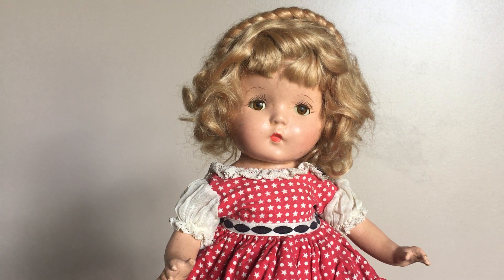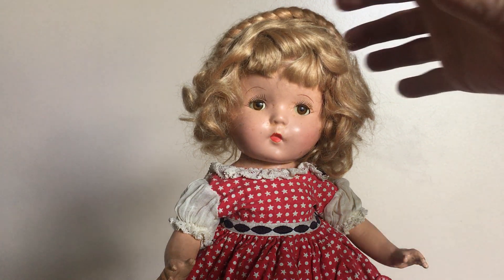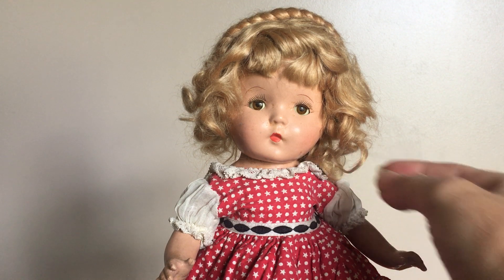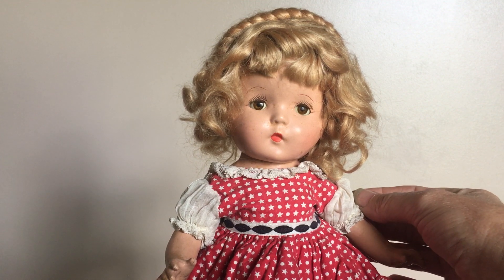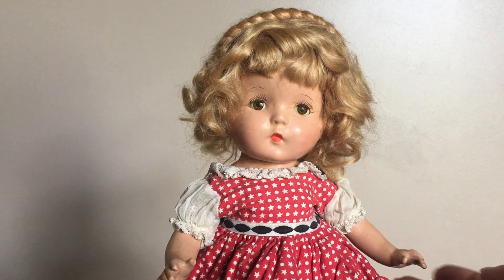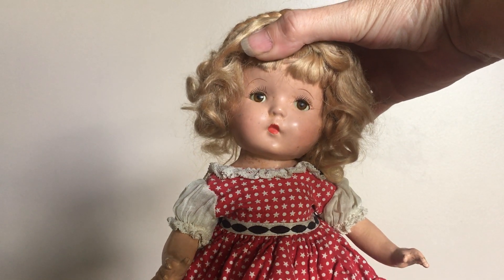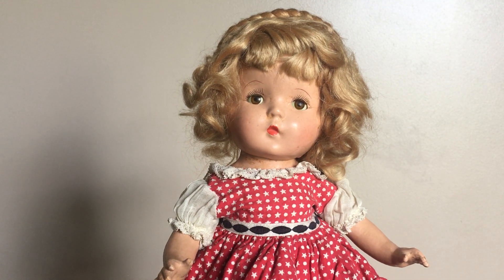Hi everybody, this is Doll Dazzler and welcome to my channel. Today I'm going to be sharing another one of my favorite dolls from my collection. This is Sally, and Sally was made by the American Character Doll Company. She was made in the early 1930s — I don't know a specific year, but I do know it was the early 30s. She is made out of composition.